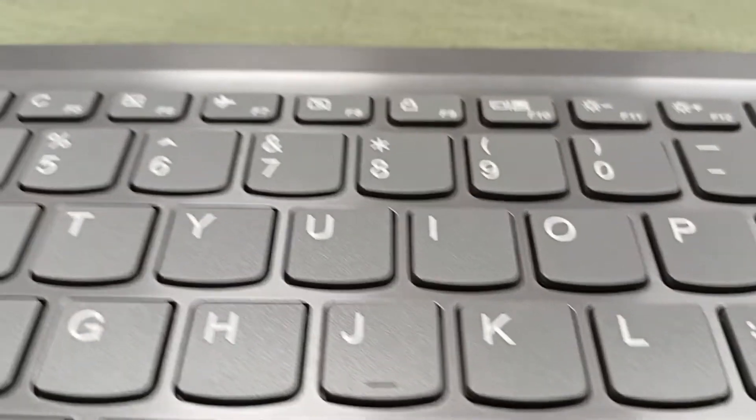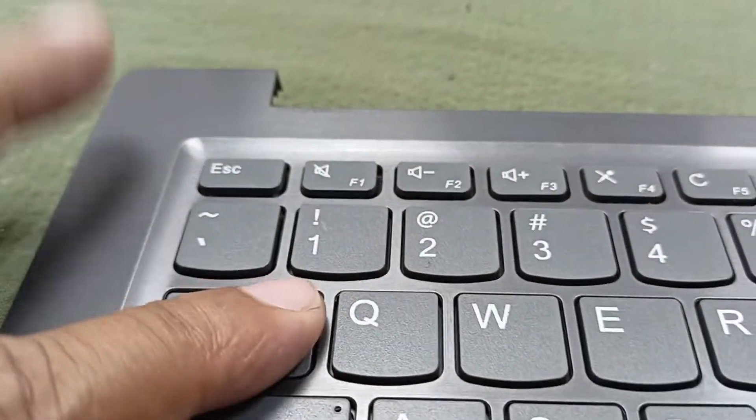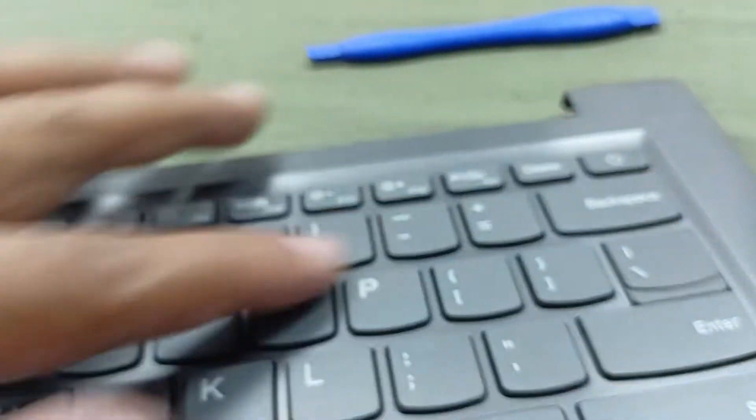All keys are level and the same, our keyboard fitting is completely okay and it is working perfectly fine. There is no problem, I can see the keyboard is fitting this laptop okay.